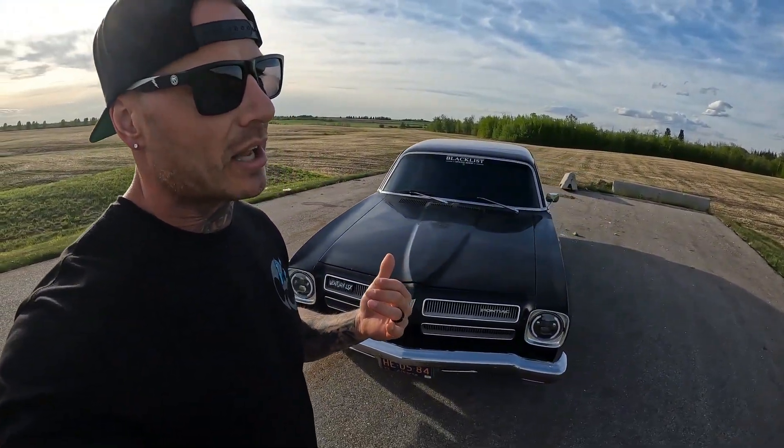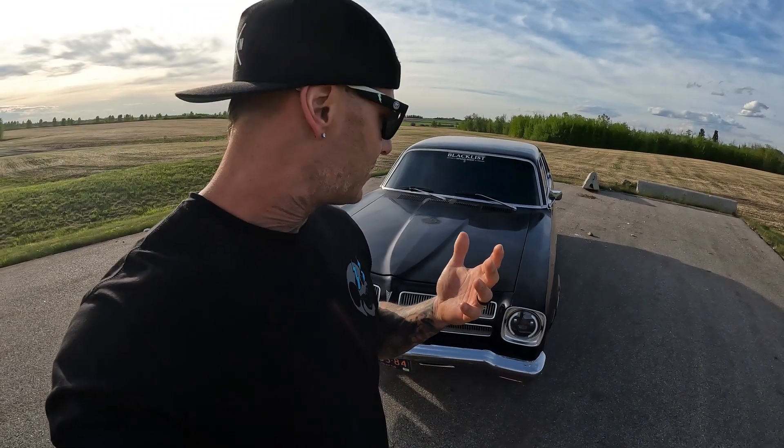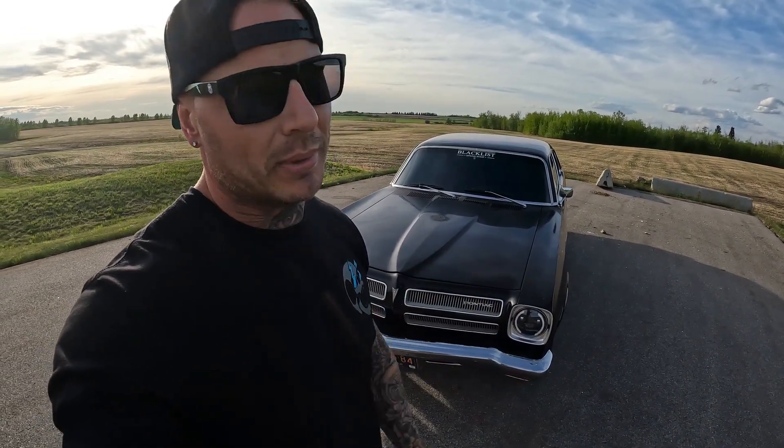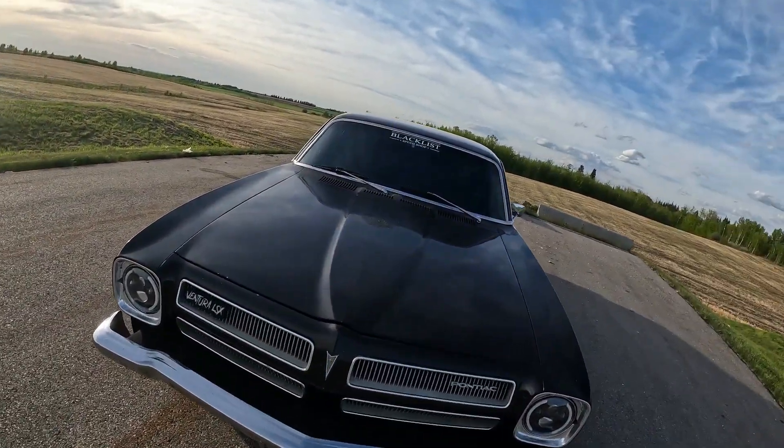I was like, it's not good enough. It's got a Sloppy Stage 2 cam in it, the heads like I said. Other than that it's pretty much all the performance I've done — I had mid-length headers on it and true dual exhaust. Anyway, so I threw the ON3 turbo on it.